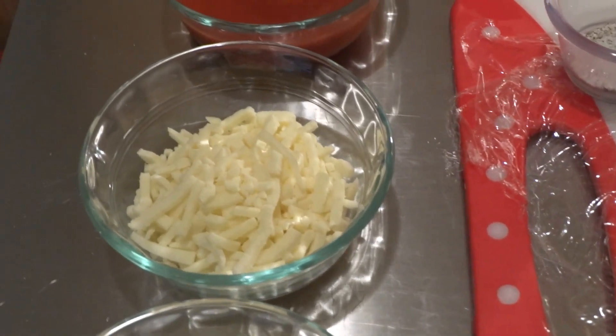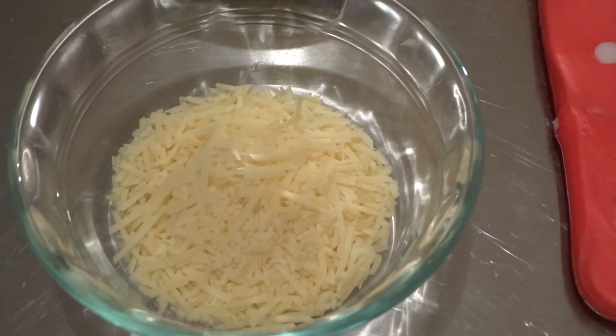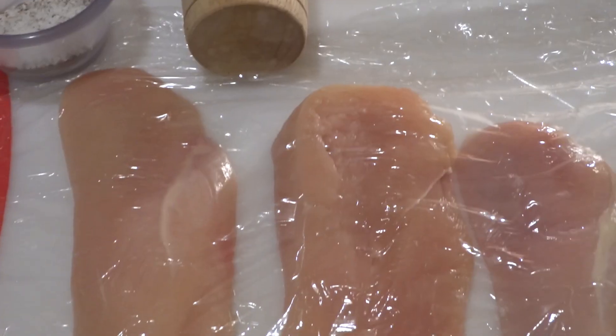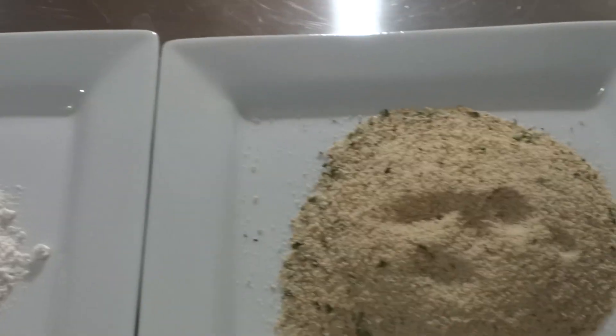The ingredients we're going to need are about one cup of your favorite pasta sauce, half a cup of mozzarella cheese, about a quarter cup of parmesan grated cheese, and salt and ground black pepper to taste.